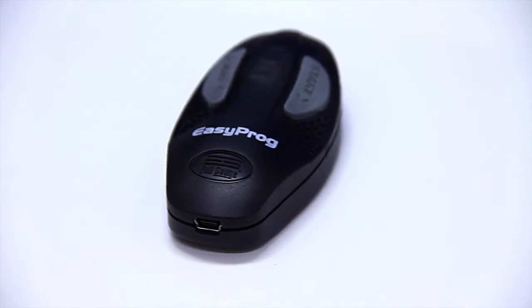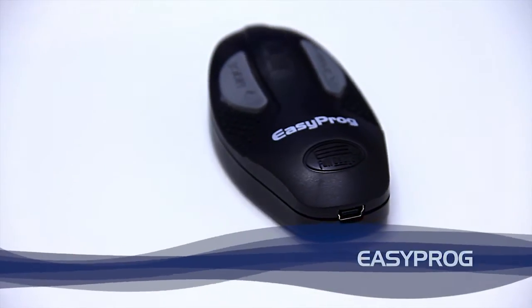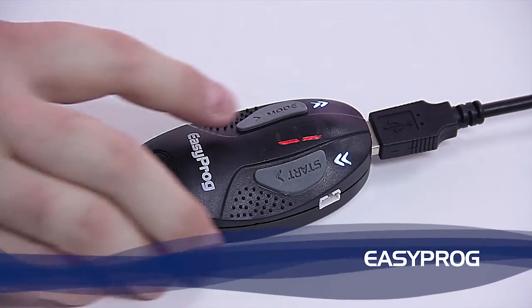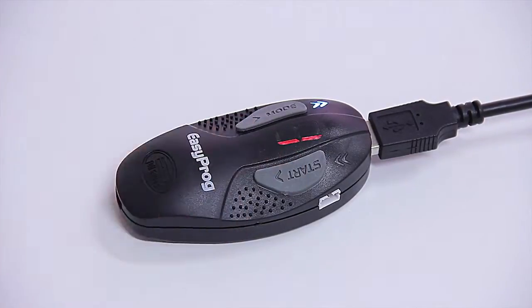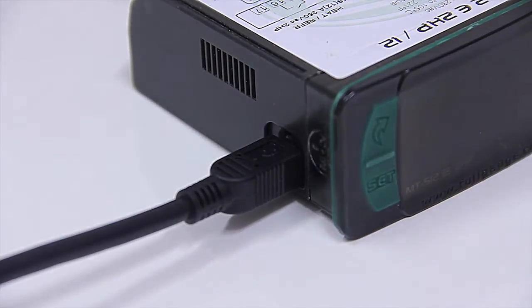The EZPROG programming key stores the parameters of the controllers, allowing you to download them into other instruments quickly and easily via the USB port located on the side of the instrument.